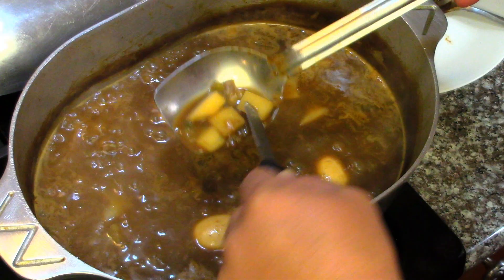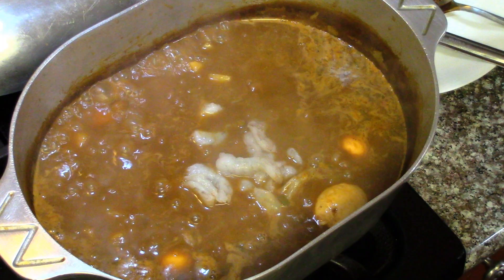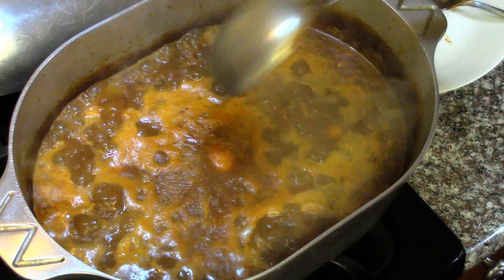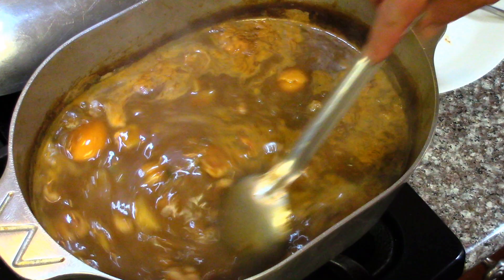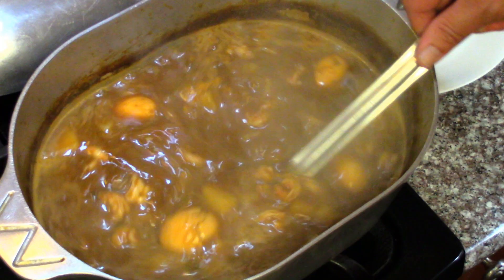After eight minutes, we're going to check this — nothing's sticking, but we want to check the potatoes. Oh yeah, they're tender. Now is the time to add the shrimp — we don't want to cook the shrimp too long. We're going to bring this back up to a simmer, probably two or three minutes, and we'll check it. Make sure you stir that a couple of times so nothing sticks. After five minutes, check that — shrimp is done, it's time to eat!